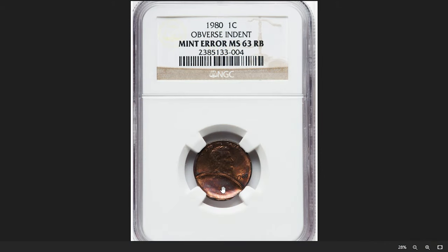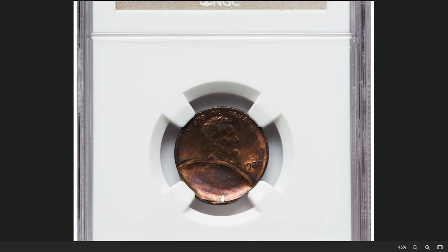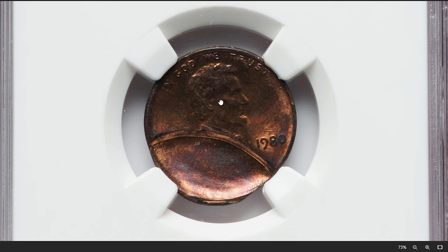Here is a 1980 Lincoln cent with obverse indent, graded as MS63 Red and Brown by NGC. A 1980 Lincoln cent with an obverse indent is a coin that has been affected by an unusual minting mishap.